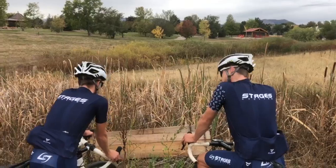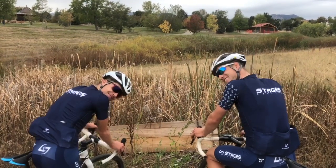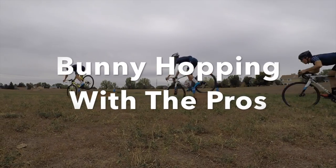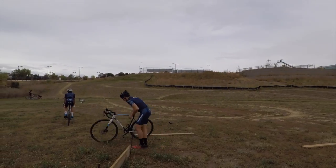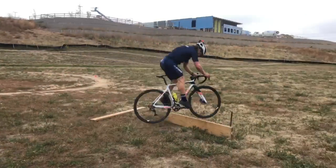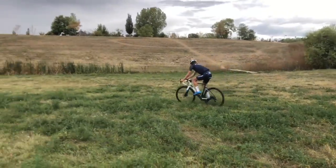Bro, look at these barriers. You think what I'm thinking? With just one — explain what you're gonna do.